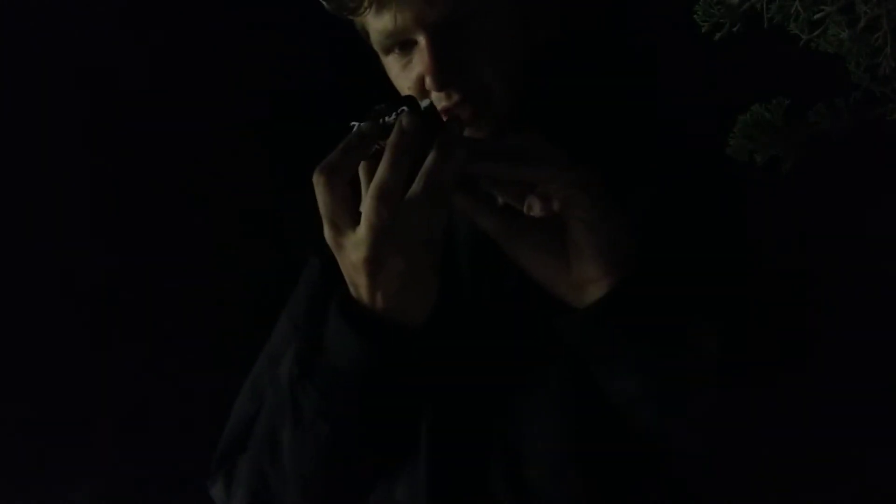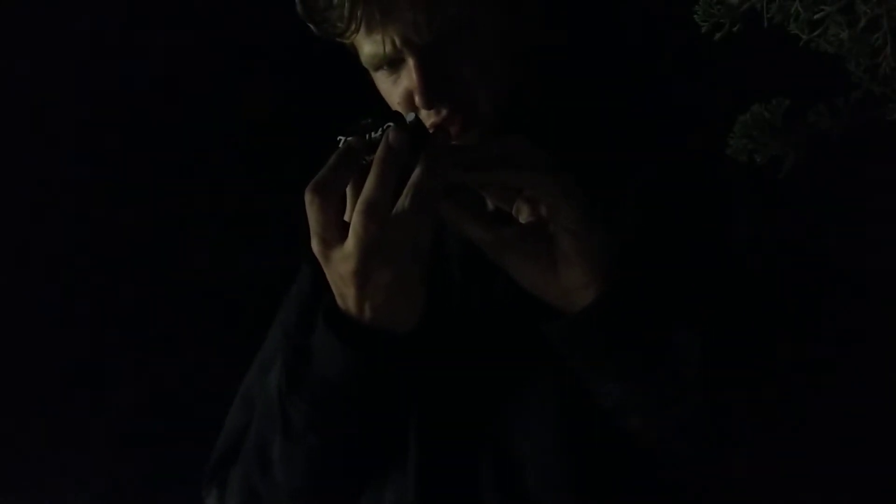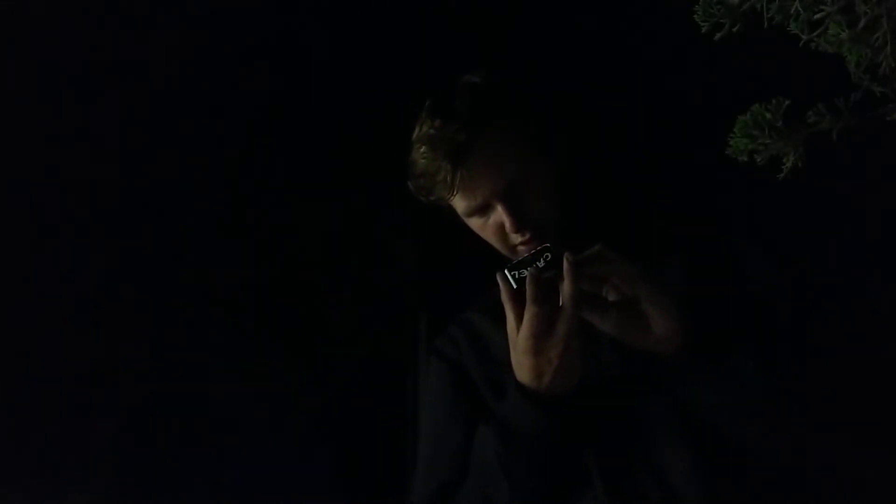The inside of the pack says 'Menthol On Demand' with a 1-800 number and a camel.com website. Taking a cigarette out of the pack — I have smoked these so I do know what they look like. I can see if it's packed — they did pack a little, I'm gonna pack it more without crushing the click bead. I'll be able to taste that menthol and paper right off the bat.